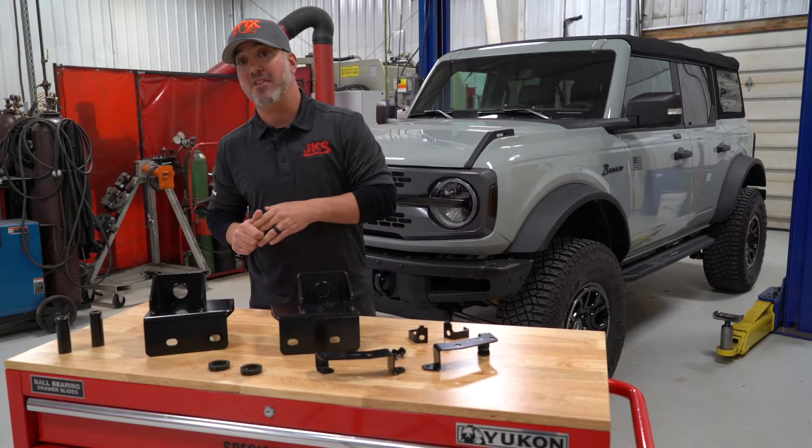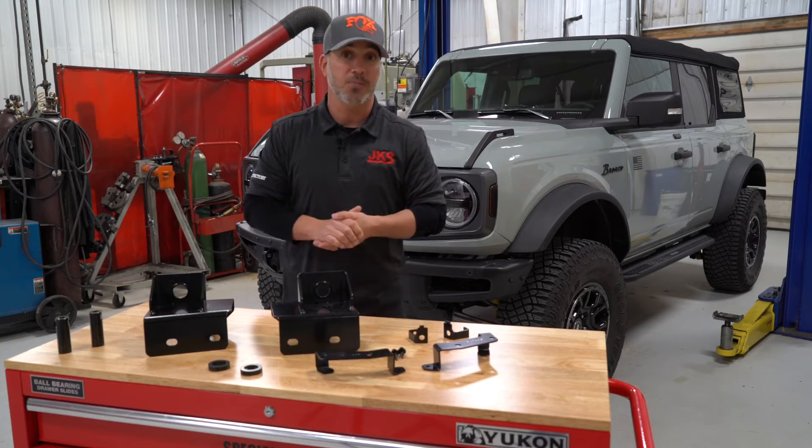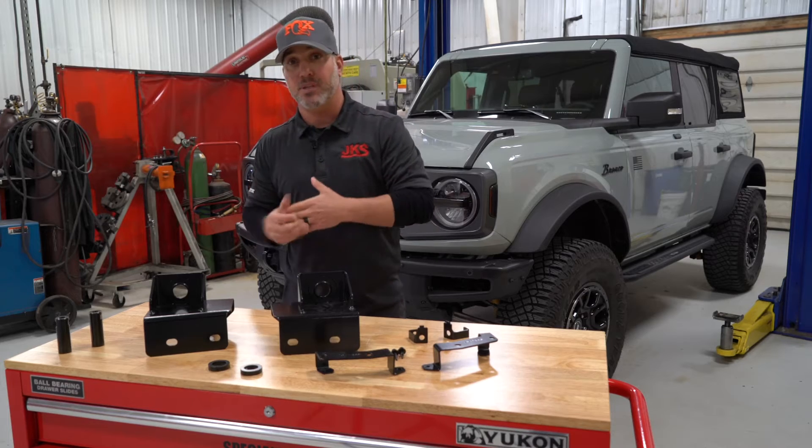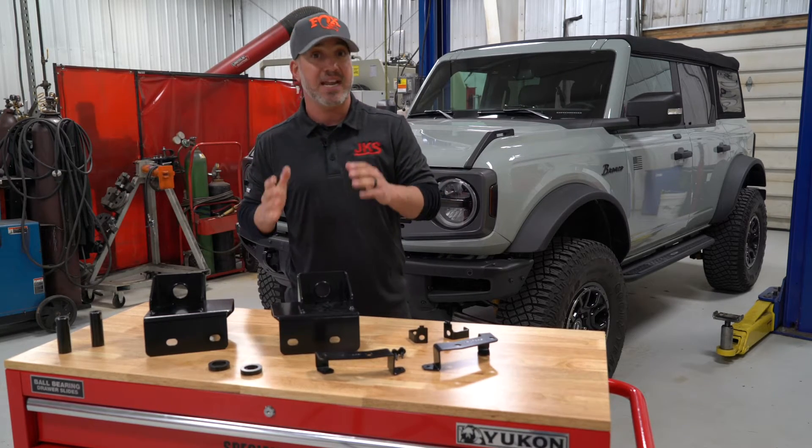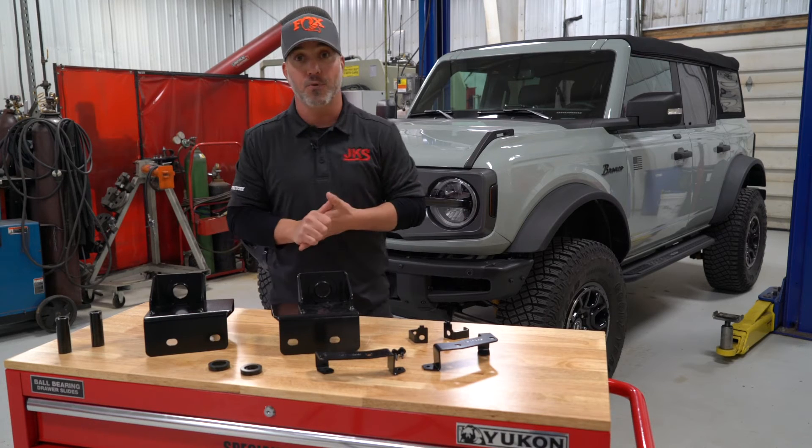Hey guys, Justin here with JKS Manufacturing. As we mentioned last month, we're going to break away from a 30 plus year tradition of only making Jeep parts and dive into some performance enhancing solutions to these new Ford Broncos.